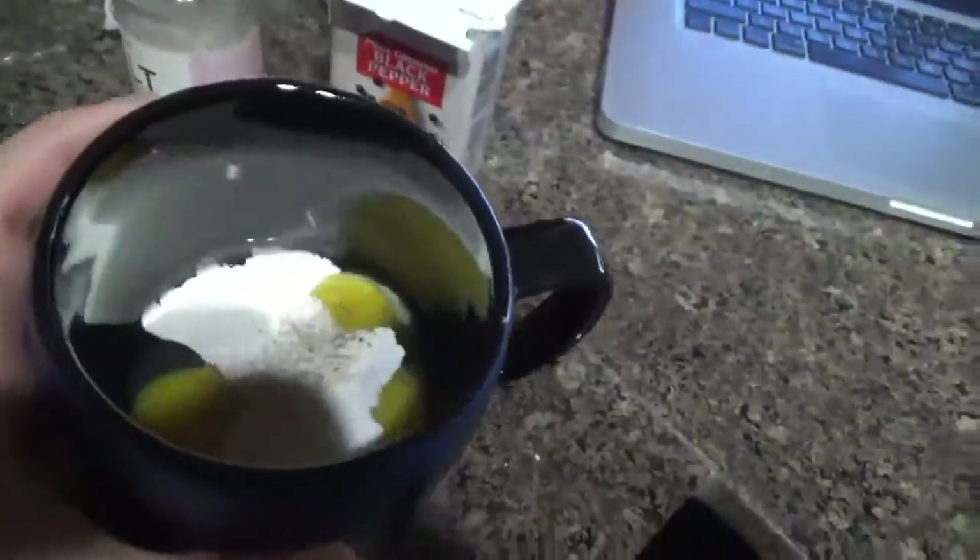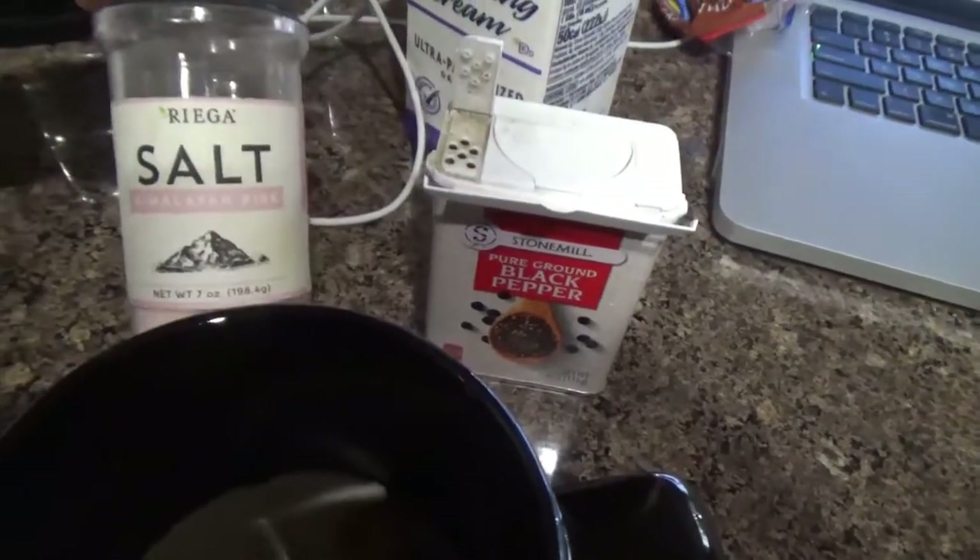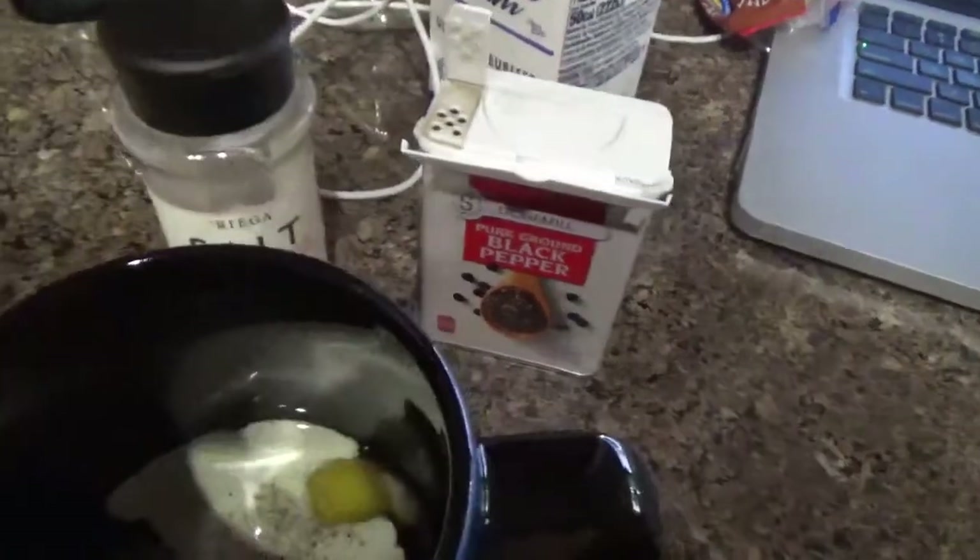Crazy boy. So I put a little bit of salt and pepper — I have the black pepper and the Himalayan salt. So now I'm going to mix it.